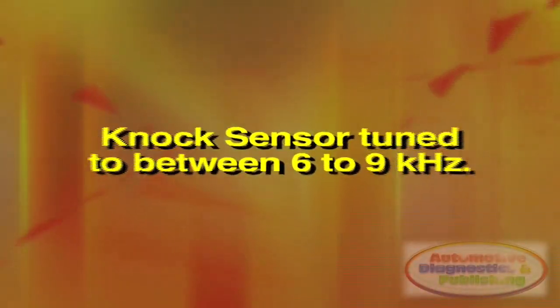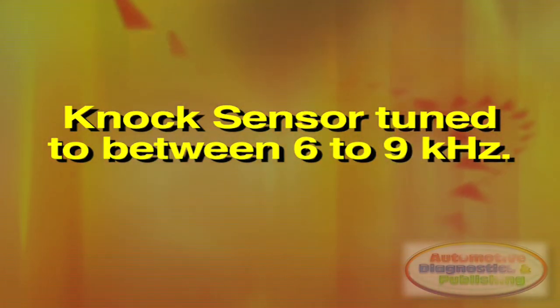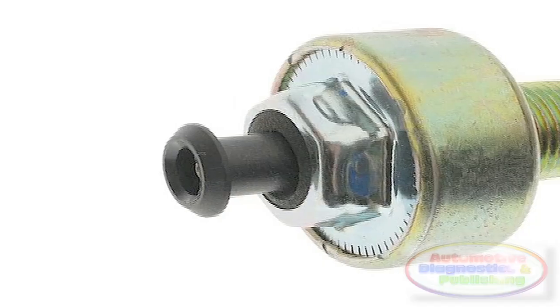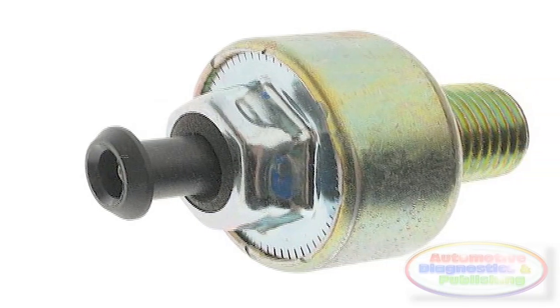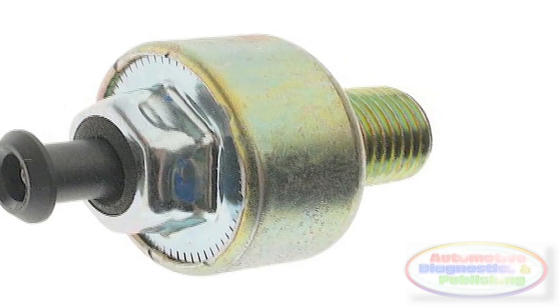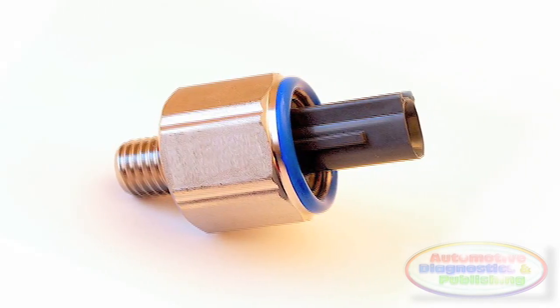Five, the sensor is tuned to between six to nine thousand hertz, which is the pinging frequency, so as not to confuse the ECM. Six, there are two types of knock sensors: the older wideband knock sensor and the newer resonant or tuned knock sensor.